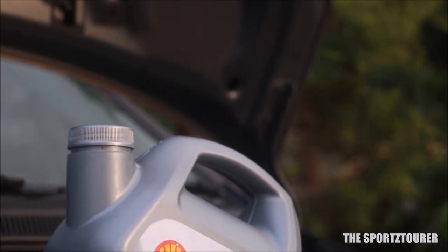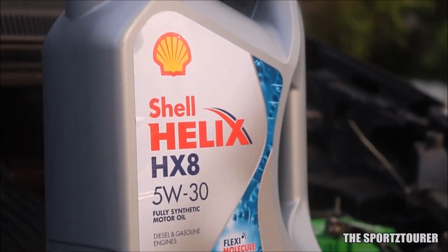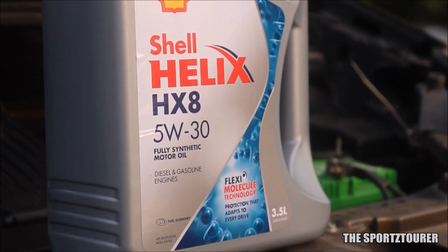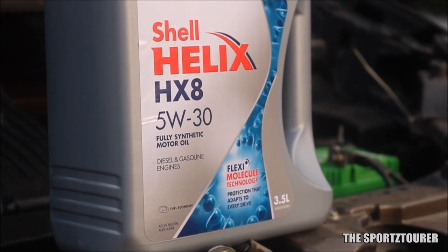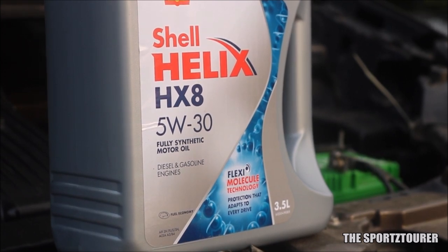Now coming back to the HX-8, with a viscosity index above 160, the oil performs really well under heavy use and manages to return decent fuel efficiency. I personally found no difference in fuel efficiency when compared to the previous gen HX-8 with API SN approval.